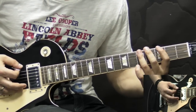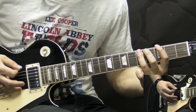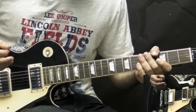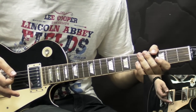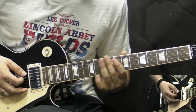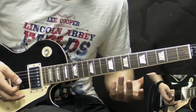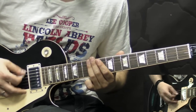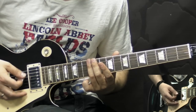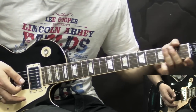Then we're back to the chorus — same thing — and then back to the main riff. We go into the sort of verse again, same thing. And we finish off the song with a slide from 10 to 12, playing a few times, and then slide out. And that's it.